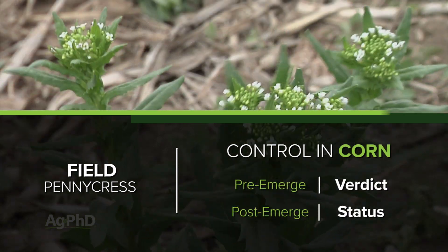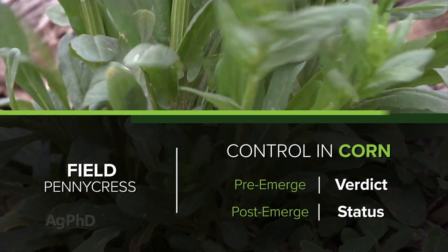How about corn? In corn, that's easy as well. I like Verdict down and then coming back in-crop with Status.